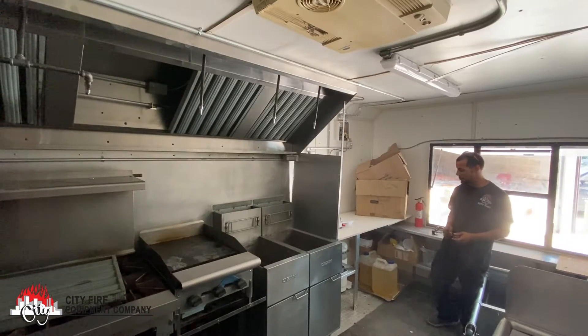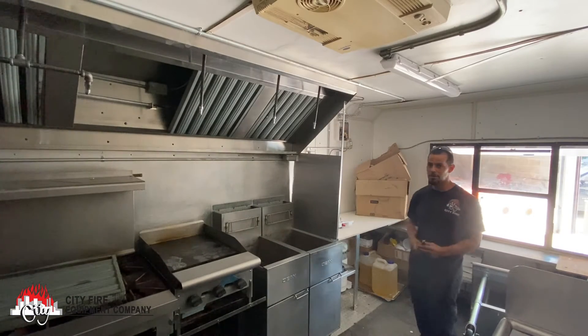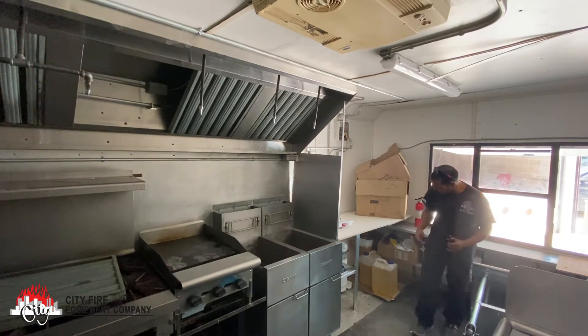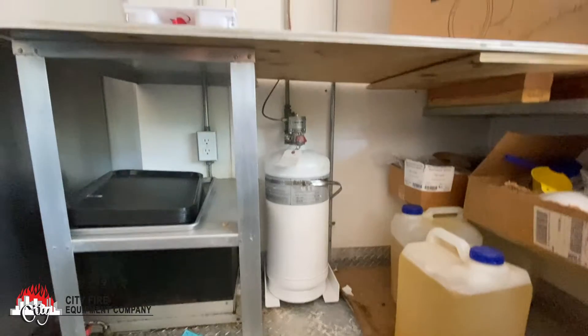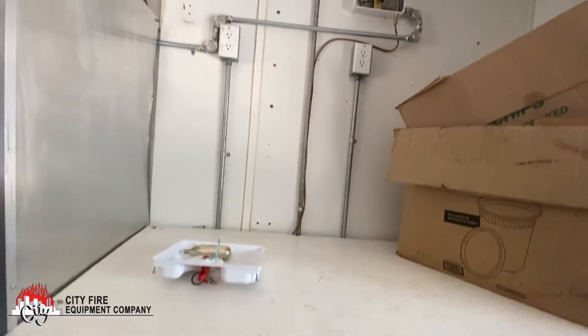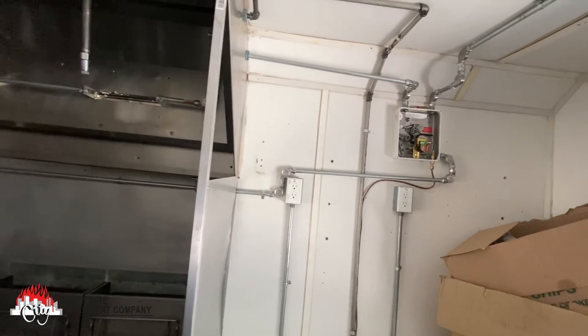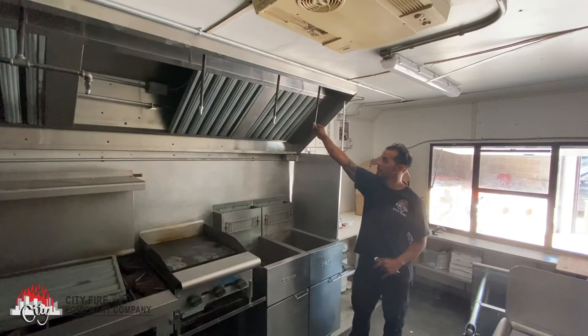This is Robert from City Fire, one of the technicians here. We're just going to walk you through a simple installation we did on this food truck here. We installed a four gallon range guard. We were able to locate it underneath this table to minimize that space. We were able to run the piping for the connections for the discharge nozzles right through here.